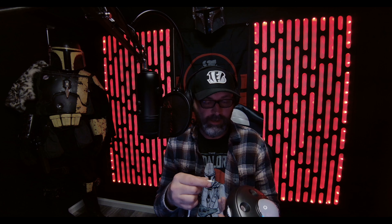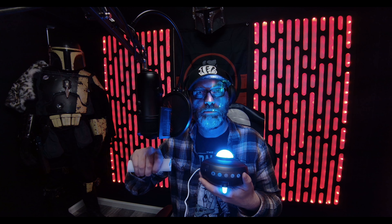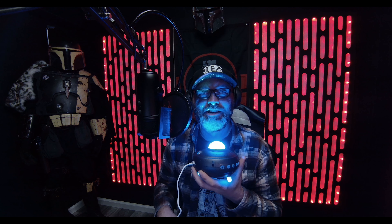This little mode switch changes the colors and switches all kinds of things — this thing has so many options. It plugs in with a USB-C type cord and comes with a nifty remote that gives you all the options as well.